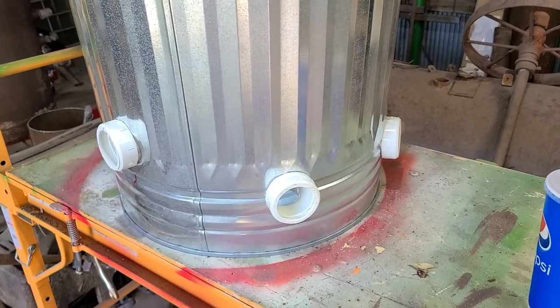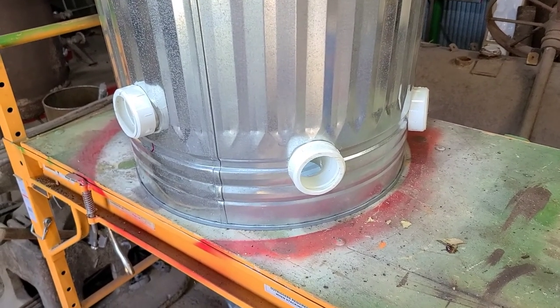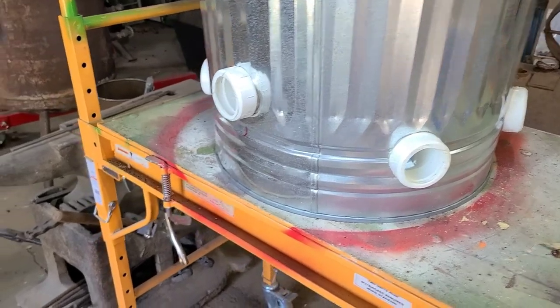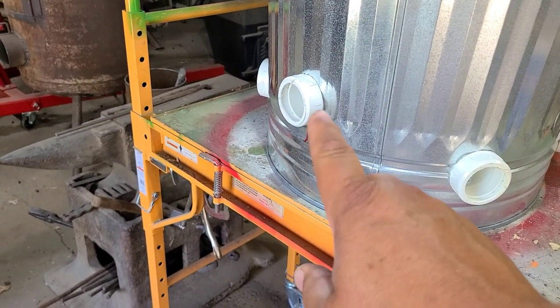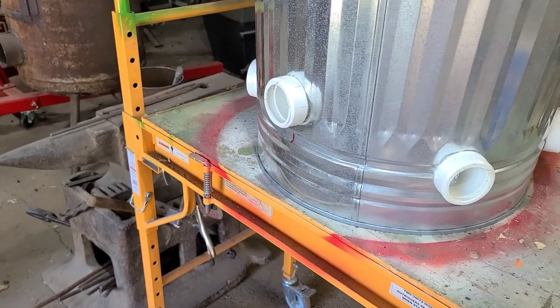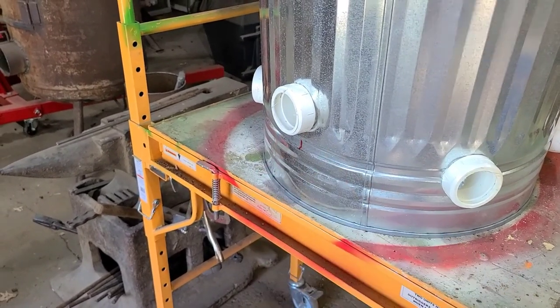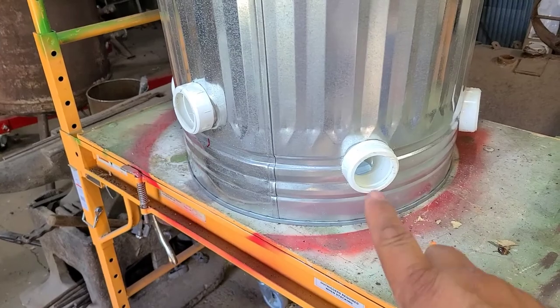We got the holes cut and I just did a test fit of all the elbows — threw them in there to make sure everything was going to fit right. Now Kelly wanted one higher one for our rooster Cat. He's a lot taller than the other chickens, so he won't have a hard time getting in these lower holes here.